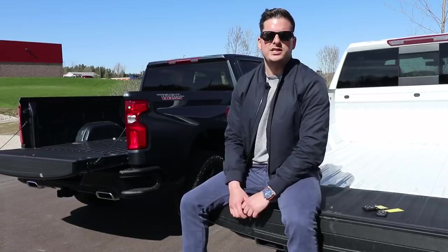Thanks for watching the video guys. I hope you enjoyed the LT Trail Boss versus the Custom Trail Boss comparison video. Please don't forget to like and subscribe to the Ernie Dean YouTube channel. Thanks for watching — until next time, bye.